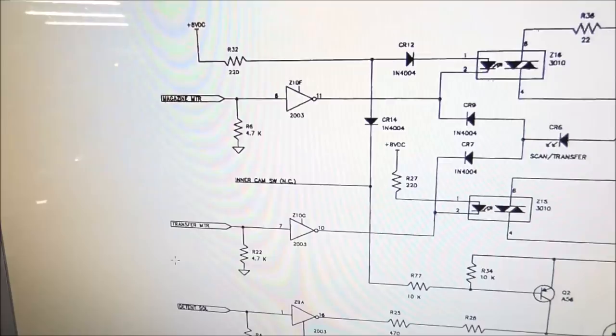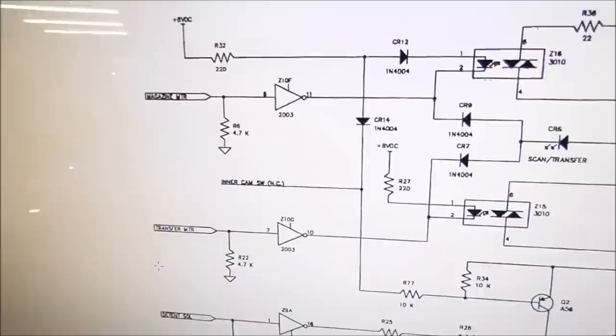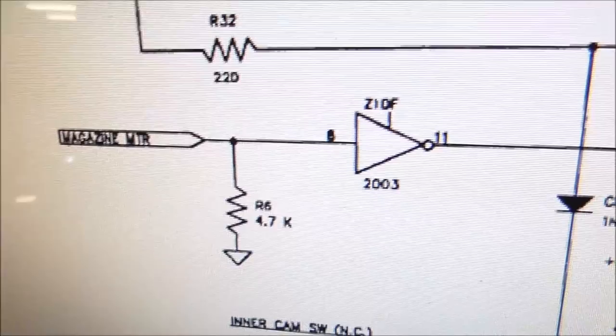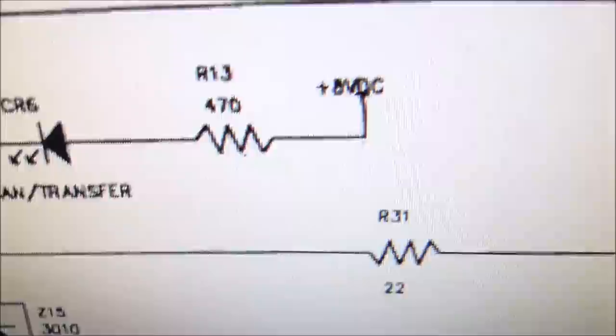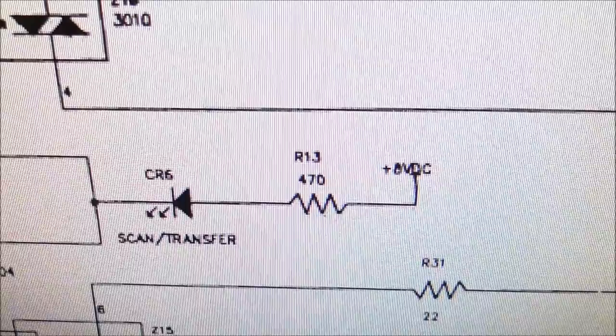So I am looking at the service manual. Apparently this is an updated version of the mechanism control computer, but the one that came with it had a similar kind of function. I don't have the schematics for this exact one, but it kind of worked the same. So they are using this chip — basically there are two of them. They are using one to drive LEDs and one to drive motors. So the logic signal for like the magazine motor comes into the chip, and then it basically grounds the motors.